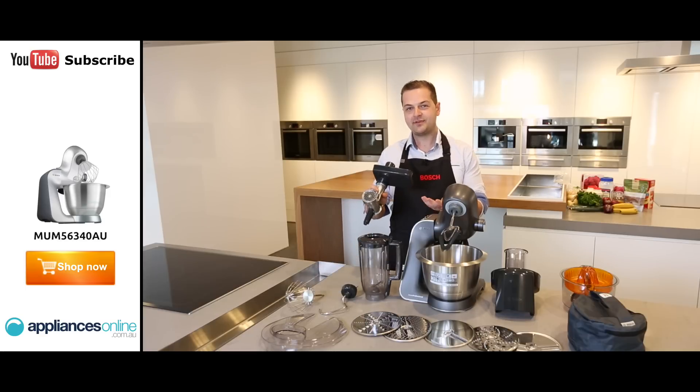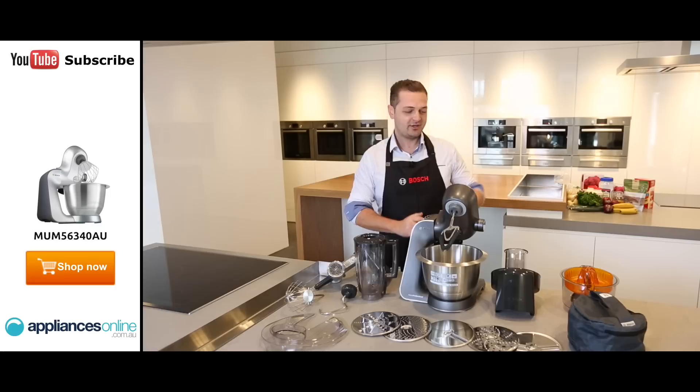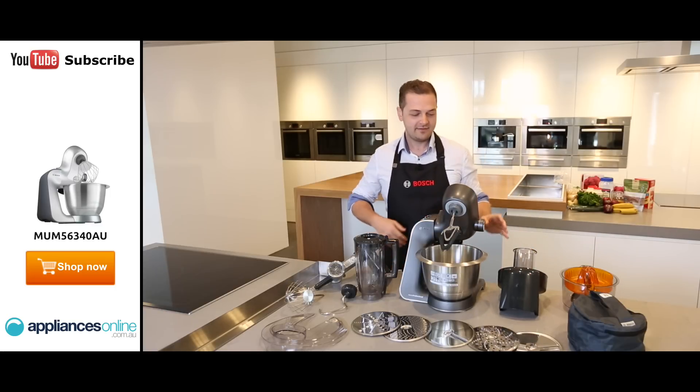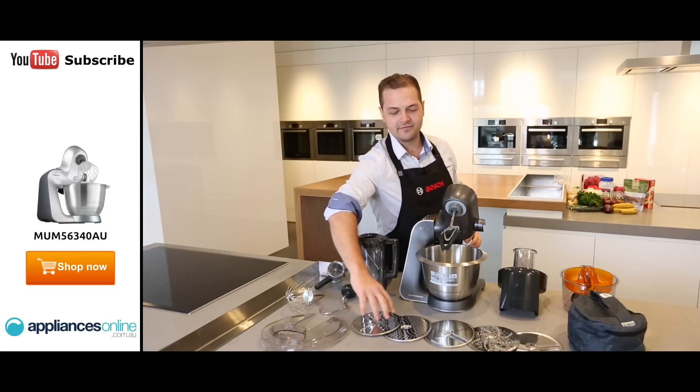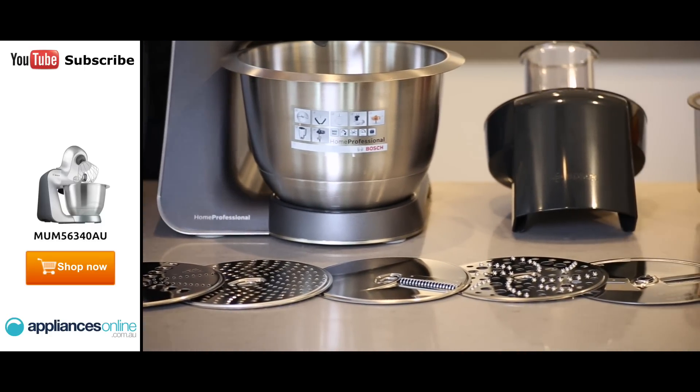It also comes with a meat mincer. This is great for making your fresh beef patties, tuna patties, or chicken patties. You have a continuous shredder and this houses all these five discs. These discs are also reversible, so this is great for your slicing, dicing and grating needs.